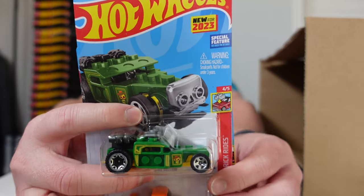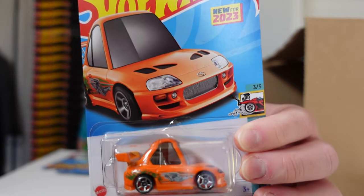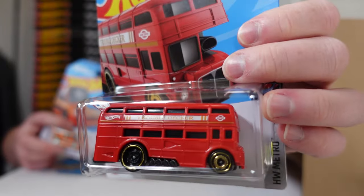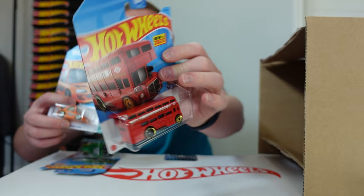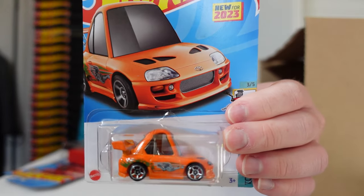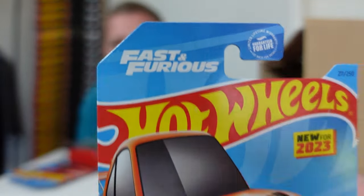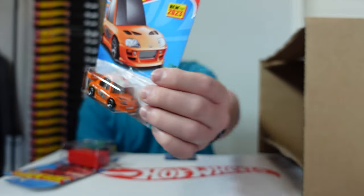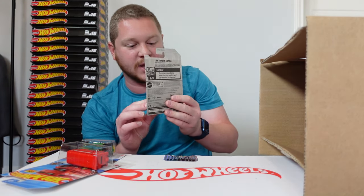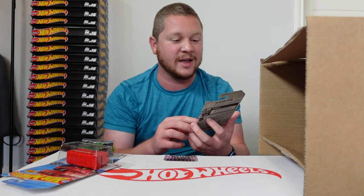Here we go — this is one of the cars I've been excited about: the Tuned 1994 Toyota Supra, and that thing looks absolutely amazing. We also have the Trouble Decker, which is a cool double-decker hot rod version with a little spoiler on top. But the Supra is one of the cars I've been super excited about — obviously Fast and the Furious themed. We saw the Charger recently come out, so racing the Tuned Charger versus the Tuned Supra would be a pretty cool race.